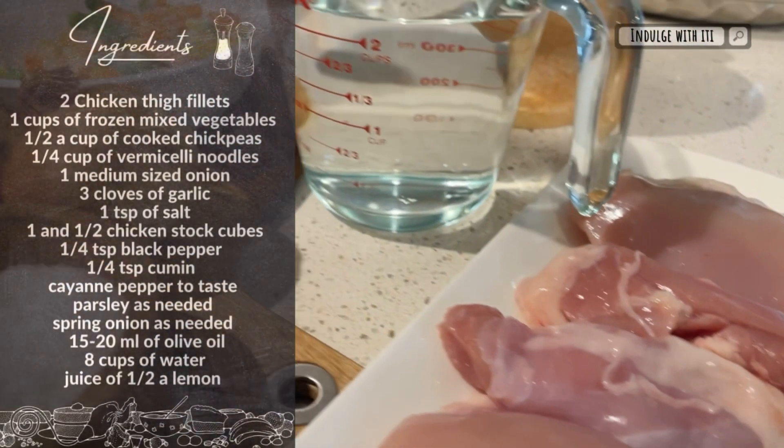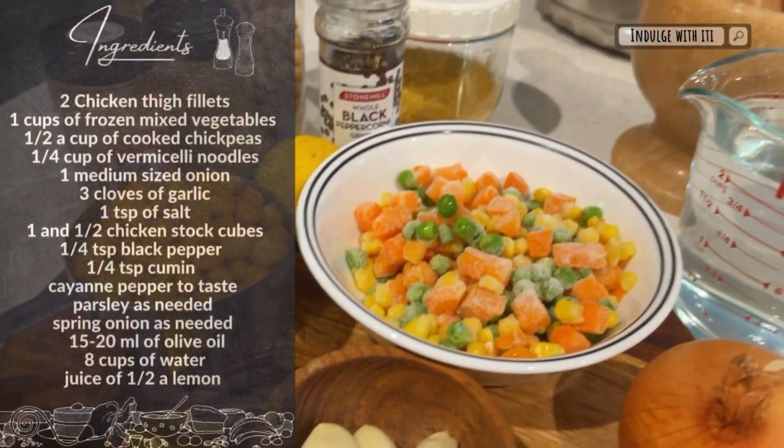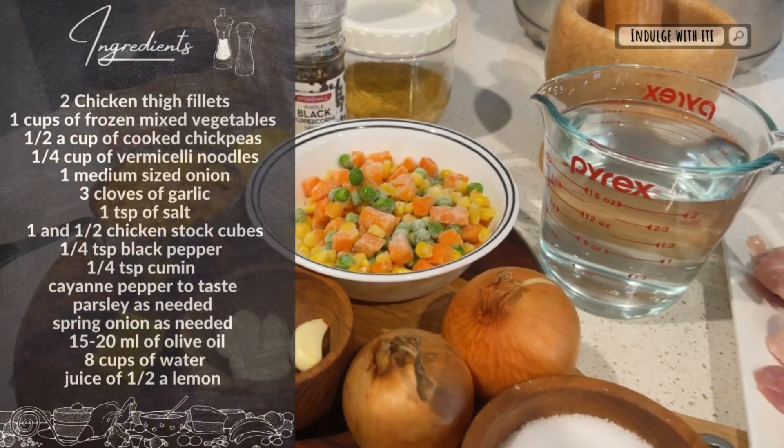Today we're working with the following ingredients. Please take note of all the ingredients that are posted on the screen. I will also be sharing them in the description of this video.